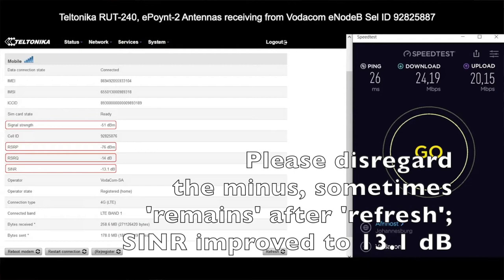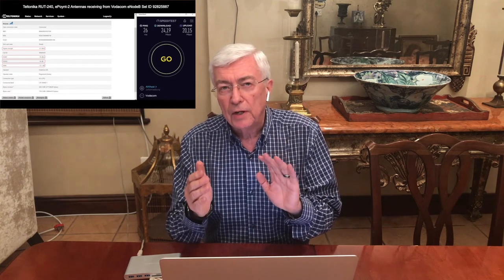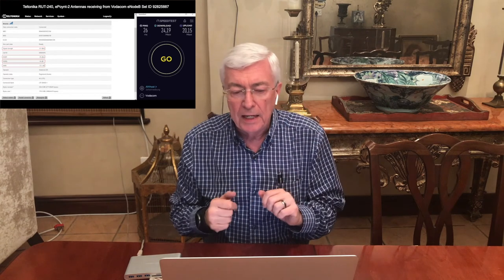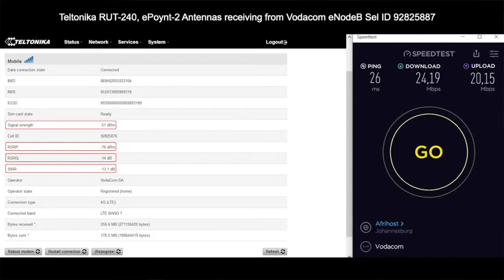The Signal to Interference and Noise Ratio has improved quite a bit — to 13.1. That's exactly what we expected, because the omnidirectional antenna on the mast was suffering badly from signal interference and noise. Moving to a directional antenna focuses the electromagnetic energy towards the eNodeB, improving our SINR dramatically. The download is 24.19 Mbps and upload is 20.15 Mbps.